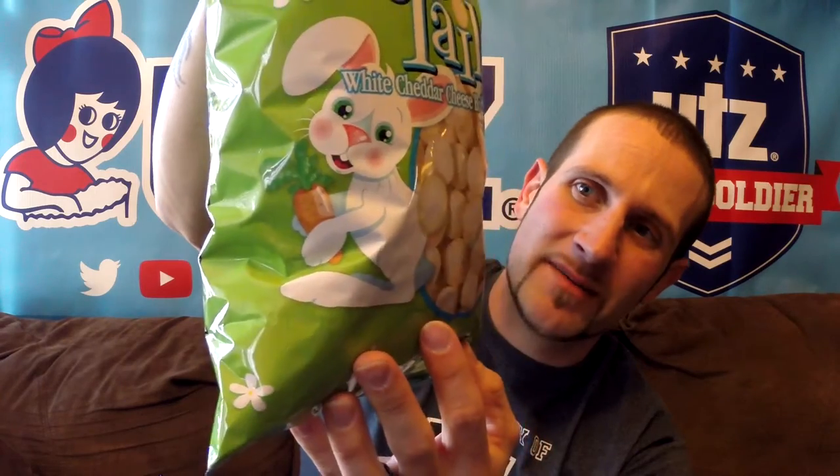The cottontails used to be available in a cheese ball barrel — a big barrel — and were never in bag form until now. They were in a smaller bag before, but not a full-size bag. If you remember back a few months ago to the Christmas season, we had the Snowballs, which were the white cheddar cheese balls as well — basically the same item, just rebranded for the next holiday season. I love the design on this bag; it's got a cute little picture of the rabbit and his cottontail.